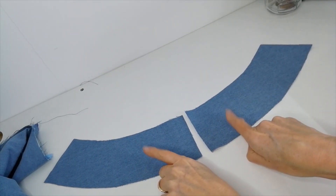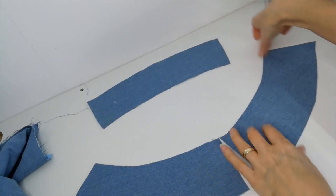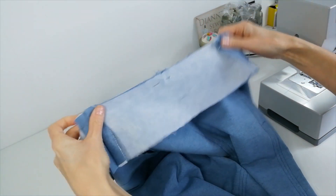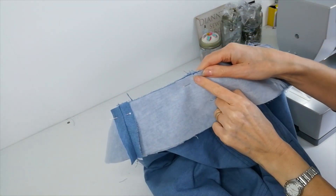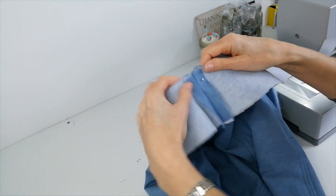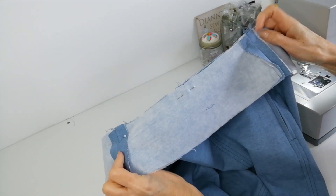Now we have your back facings here and your front facing. So we're going to attach these at the sides. Now you're going to pin your facing all the way around the top of your waistband. So if you notch the centre of your facing, match it with that central seam, match your side seams here with either side of the front facing.